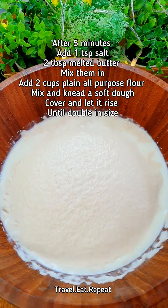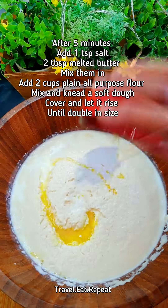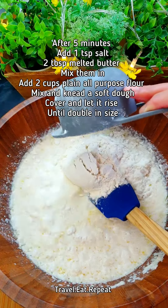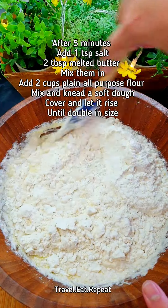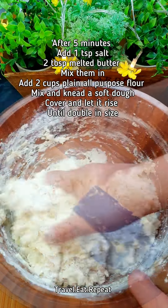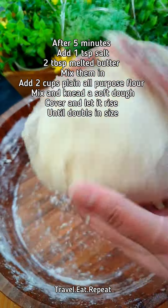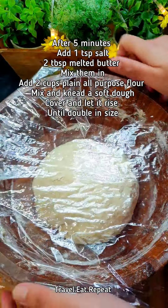It's been five minutes and this is how it should look. Add a teaspoon of salt, 2 tablespoons of melted butter, and 2 cups of plain all-purpose flour. Mix it in. The dough is ready now — I'm going to wrap it really well and let it rise until it's double.